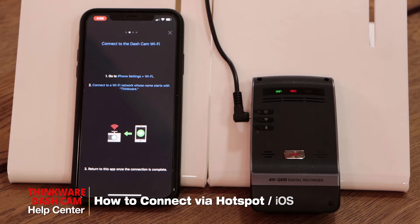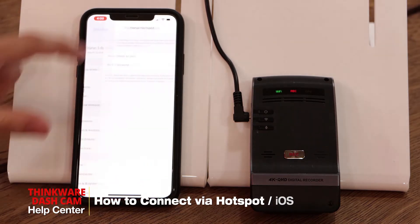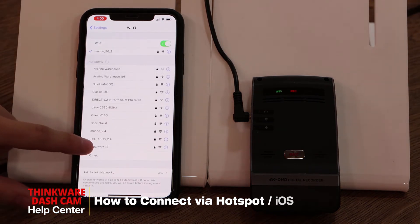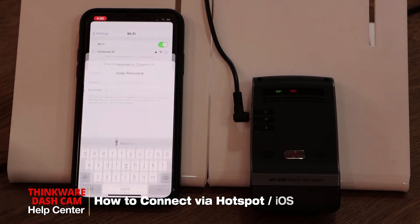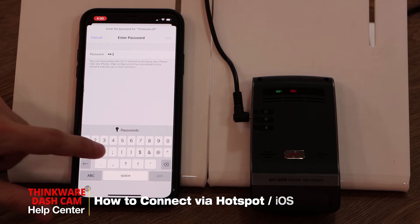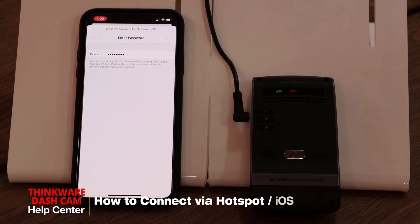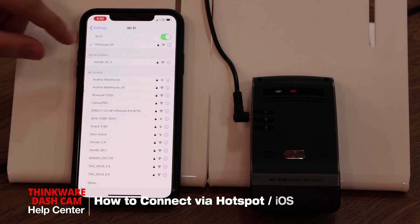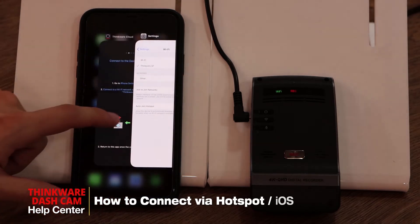Now we'll connect to the Thinkware Wi-Fi, so we'll leave the app and go to your Wi-Fi screen. Look for the Thinkware network and connect to it. Our default password is 123456789. Once you have the blue checkmark beside Thinkware, it means you're connected, so we can go back to the app.